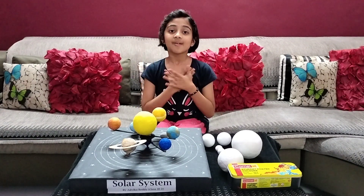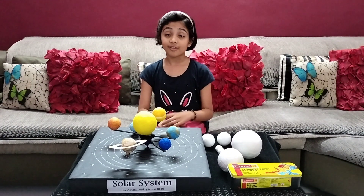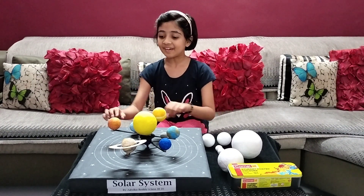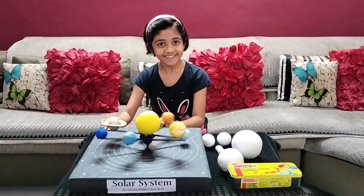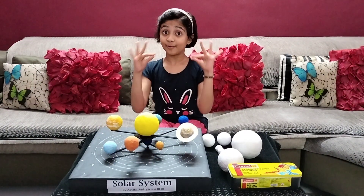Hello friends, my name is Azvika Reddy and today I made this working model of the solar system. See how it rotates. Isn't it beautiful?